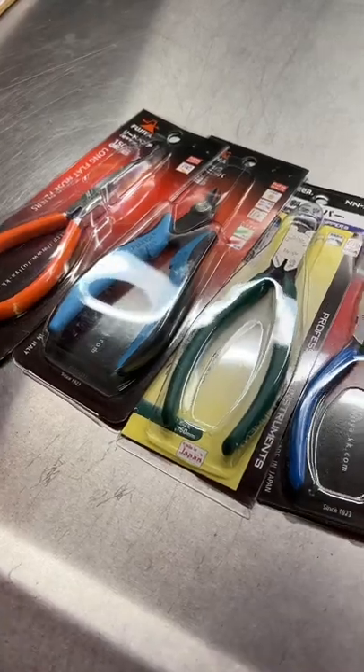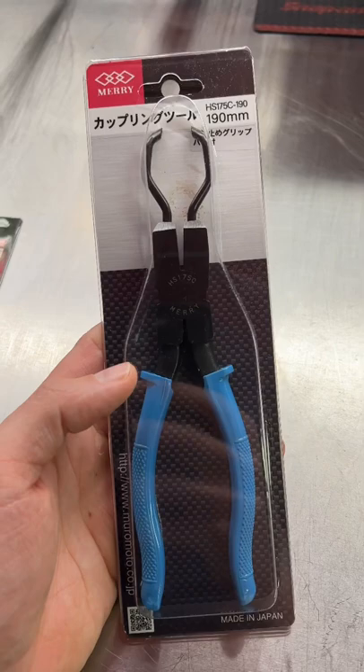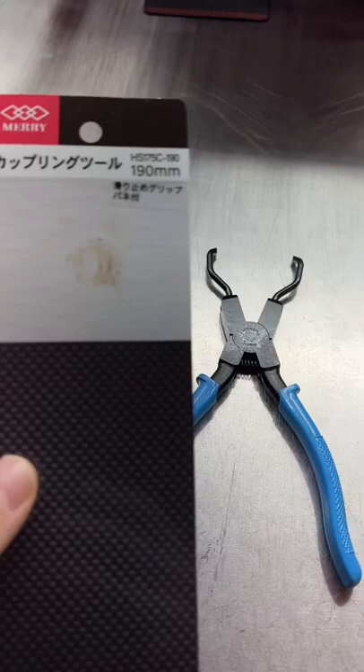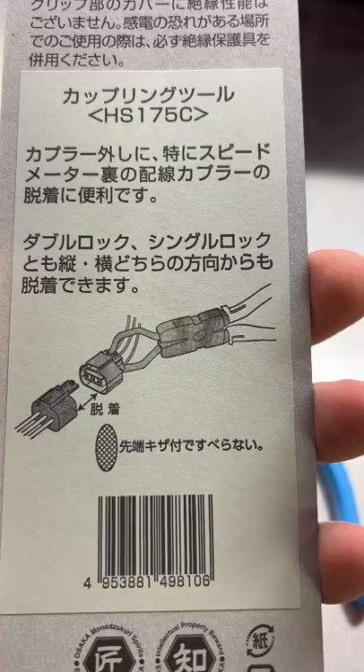Recently ordered a ton of pliers from Japan, and today we're going to look at this pair right here from Merry — something that a lot of you probably haven't seen in the USA but would get some usage out of. Merry is a tool brand from Maruto in Japan. This is the Merry HS175C-190 for 190 millimeters, and these are electrical connector disconnect pliers.